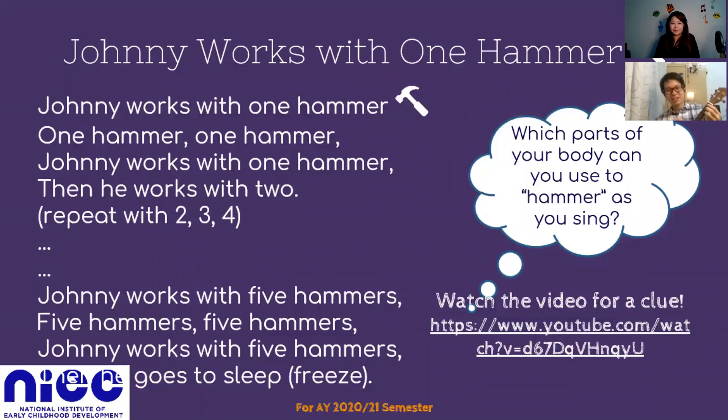Johnny works with one hammer, one hammer, one hammer. Johnny works with one hammer, then he works with two. Johnny works with two hammers, then he works with three.